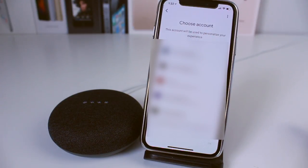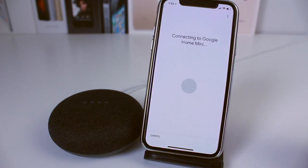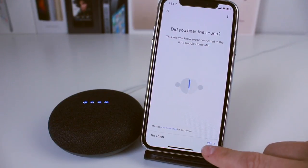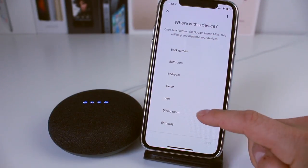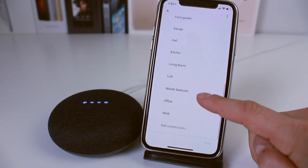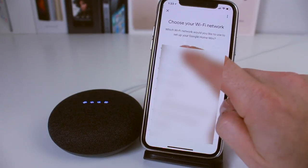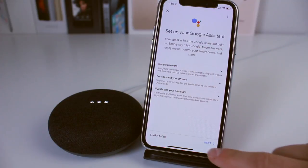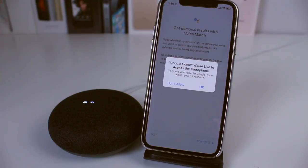Select an email account — if you don't have one set up you can set it up — and it's going to start to search for devices. Once it finds the device, tap Next. It's going to connect; you can see the lights are turning on. When you hear the sound, click Yes. Then you want to set up where the device actually is — I'm going to say it's in my office. Next, you want to set it up with your network.